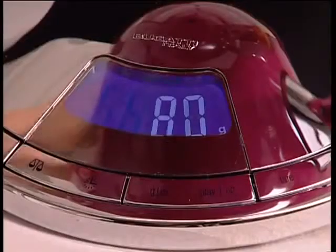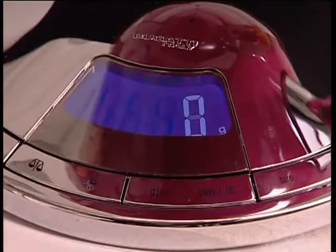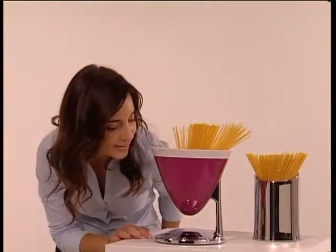Weighing: digital with a tolerance of 2 grams. The system can weigh up to 3 kilograms. Net weight: UMA allows you to zero the scales, therefore ingredients can be added and weighed individually.